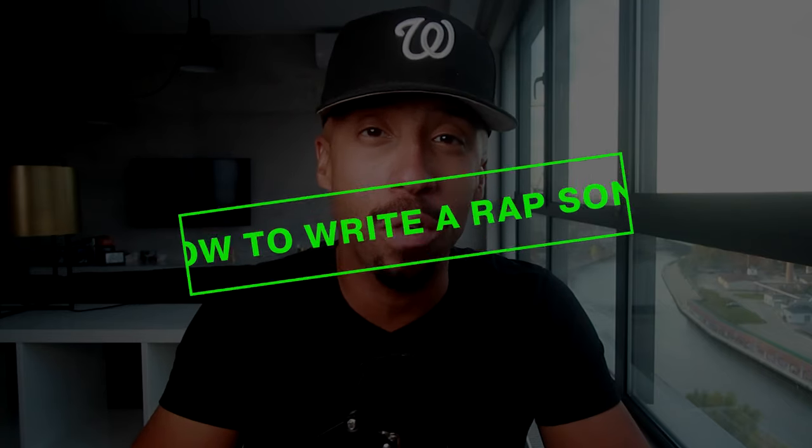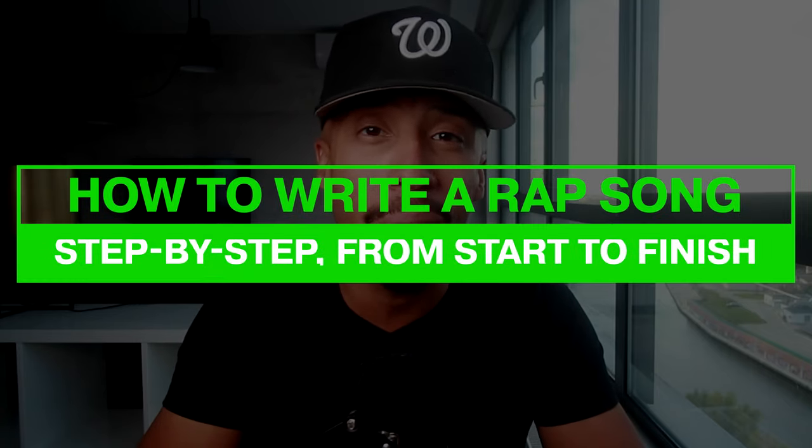Alright artists, strap in your seatbelts. What's up world, it's your boy Drew Marcy, rap coach extraordinaire, leader of the legends, mentor to the motivated. In today's video, we're going to show you how to write a full rap song from start to finish, step by step.